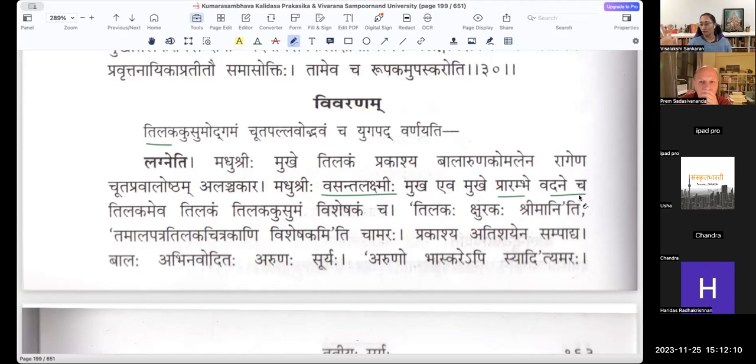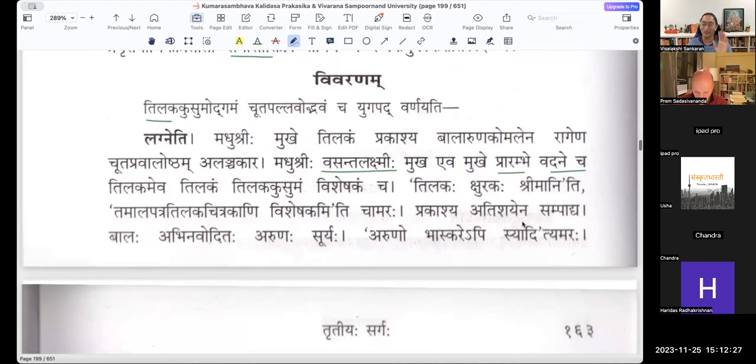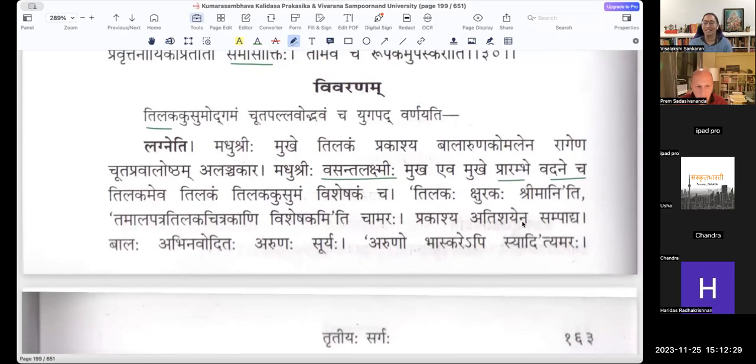This is not Samasokti, by the way — I know everybody will keep thinking that this is Samasokti, but it is not. Even though Arunachalanatha gives it as Samasokti, Narayanapandita argues that it is only Rupakam. Malinatha also surprisingly says that it is Rupakam, which is correct. We will go to that discussion at the end.